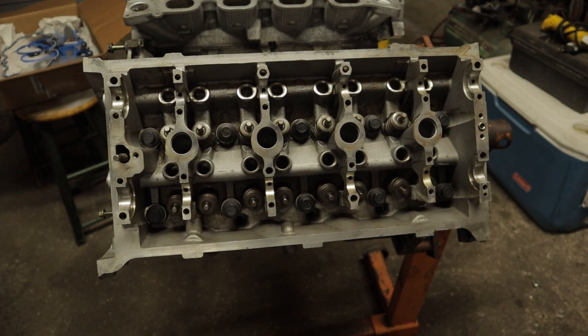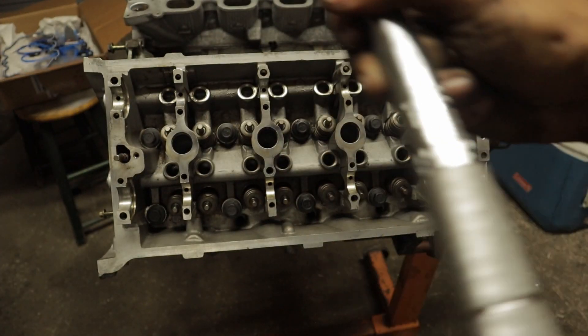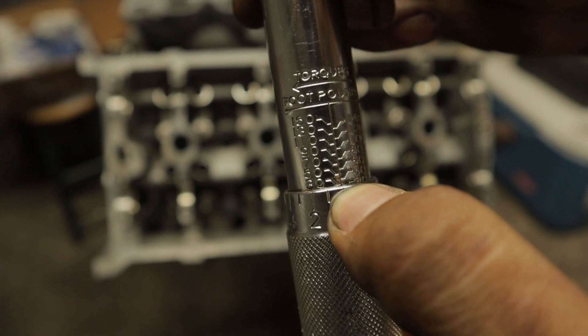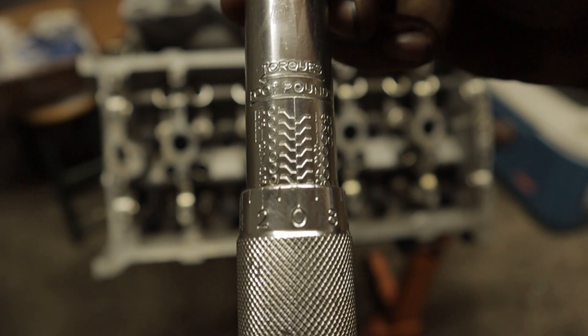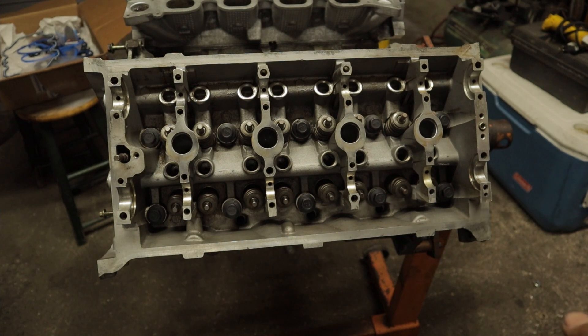All right, we loosened those all back one full turn. We still have our torque wrench set to 30 foot-pounds — that's the zero so that's the line for 30 right there. Now we're gonna be tightening everything back down to 30 foot-pounds and then doing the final two sets of 90 degree turns.